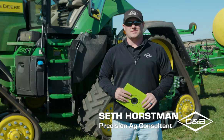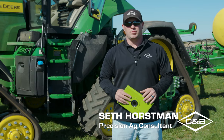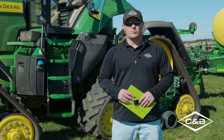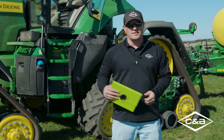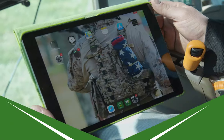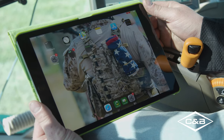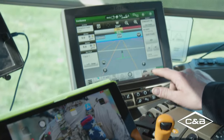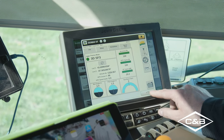Hi, I'm Seth Horstman, Precision Ag Consultant with South Dakota C&B Stores — Parkston, Mitchell, Freeman, and Corsica. Today I'll be talking about mobile row unit runoff with the ExactEmerge planter and the 8R tractor. We're going to get connected to the wireless data server with the iPad. Starting in the tractor, the first thing we need to do is get connected to our wireless data server, which you do by going to your ISOBUS VT and then your menu button.